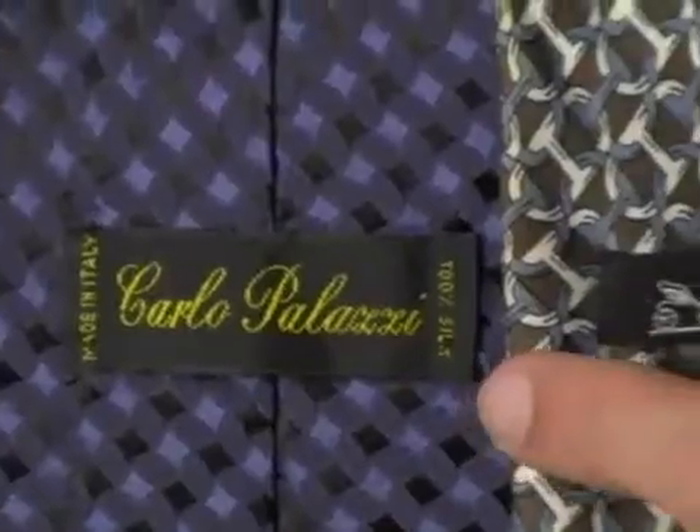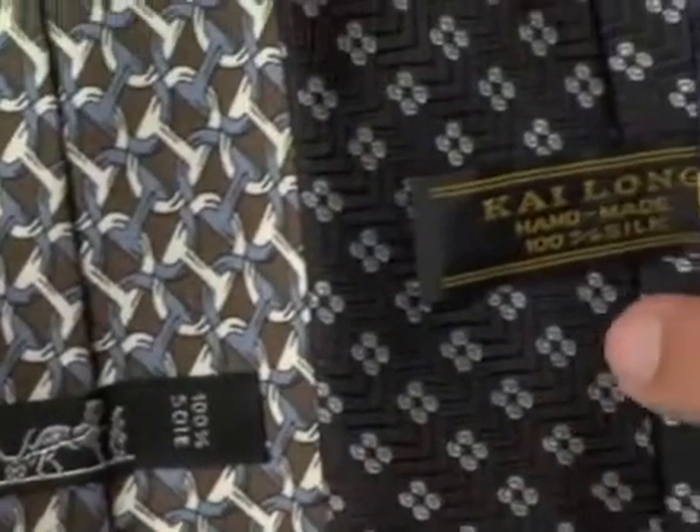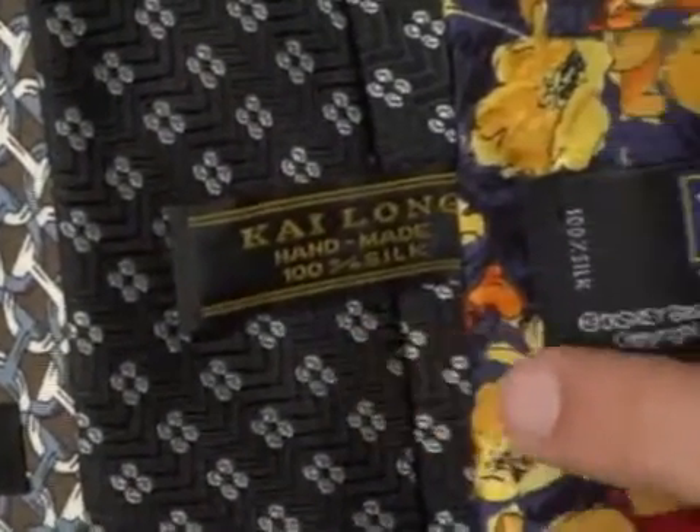Ties can say a lot about a man. They can tell us about his personality, his position in life, and his sense of personal style. Ties come in a variety of different fabrics, but a good quality silk tie is considered the most luxurious and the most classic.